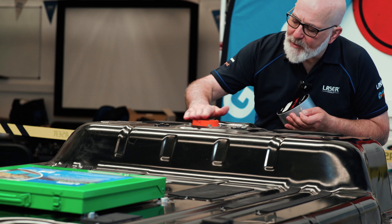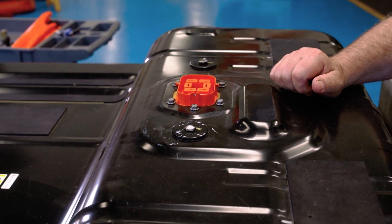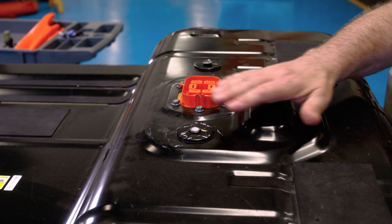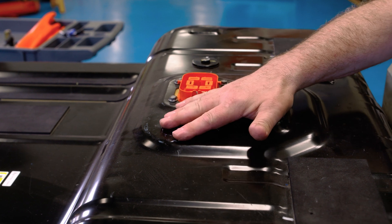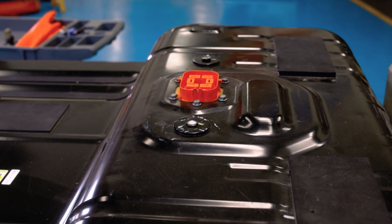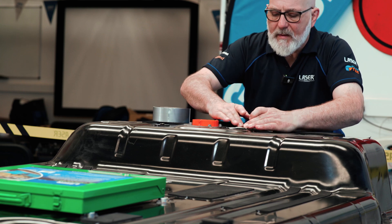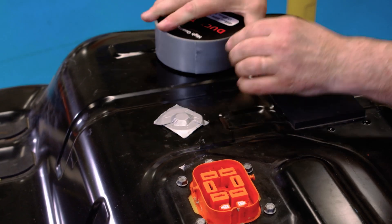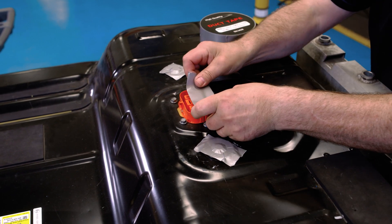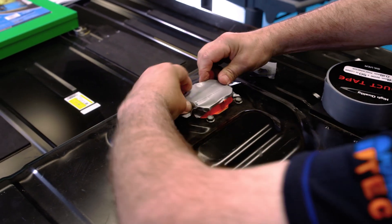First thing to do is cover up any possible areas of air leak. We'll use gaffer tape or ducting tape. We need to cover up these air vents to stop them leaking so that we can then pressure test the rest of the battery. As long as the tape seals properly, we have no problem. This will take several pieces of tape — make sure it seals properly.